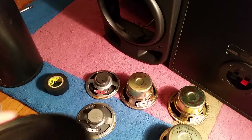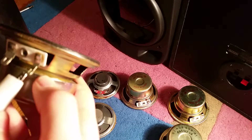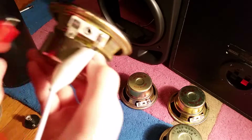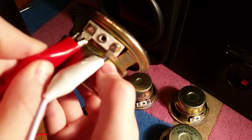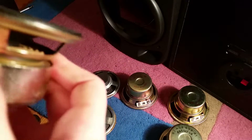Our first step will be to connect the alligator clips — white to the minus, and our red one to the plus. I like to connect them sideways like this because they don't come off.